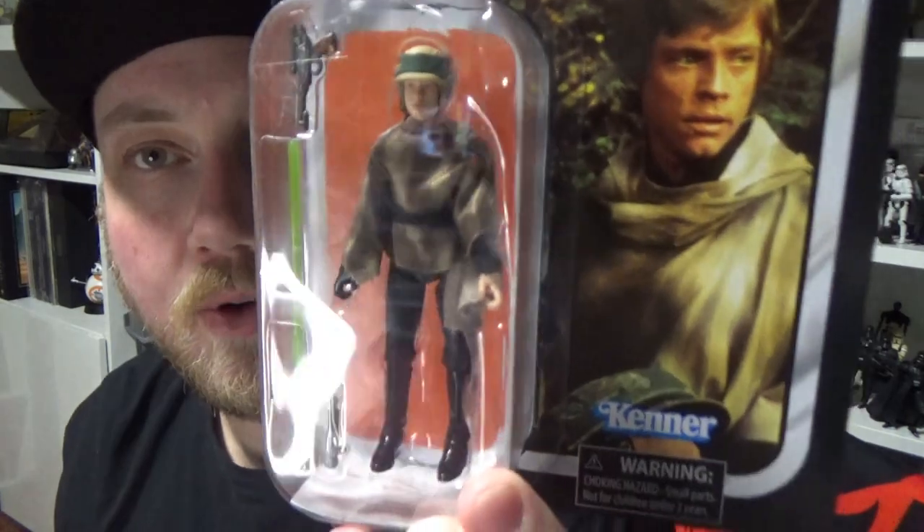Hey Star Wars fans and action figure collectors, welcome back to another Star Wars Vintage Collection action figure review. Today we're looking at VC-198, Endor Luke Skywalker. I picked this up today from my local Big W. If you saw my post on Instagram, they had at least a dozen of each from both waves.